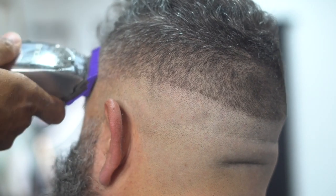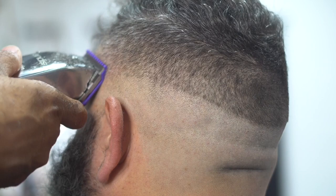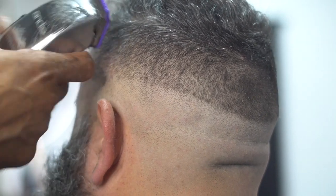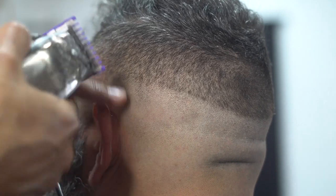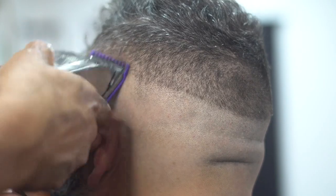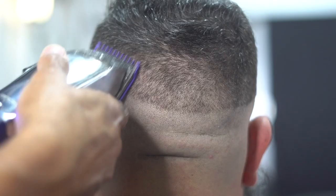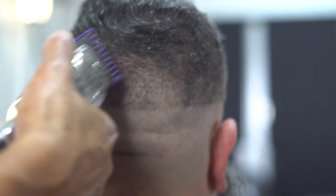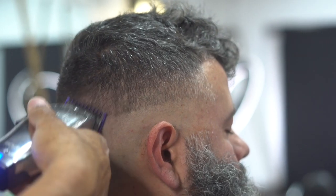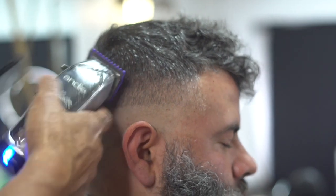Next thing we're going to do is grab our one-sixteenth, so we have the one-sixteenth on our Andis Master. Same rules apply — as you get higher, open up the machine. As you can see I'm making a lot more shorter strokes as I'm going higher. You just don't want to go too high. You want to make sure that you're just flicking out that initial line — that one bar that we made in the beginning — so we're just working on getting that out and making it look nice and clean.